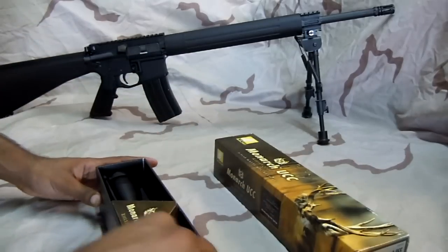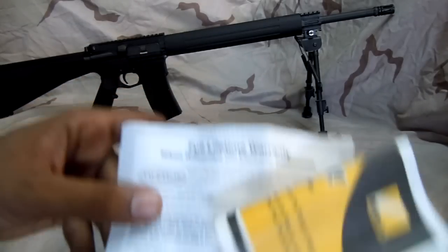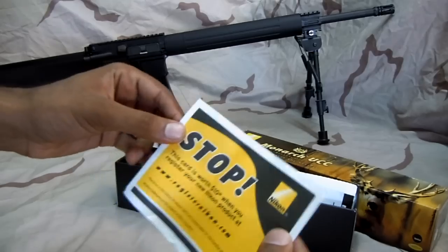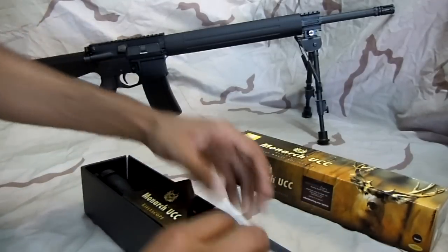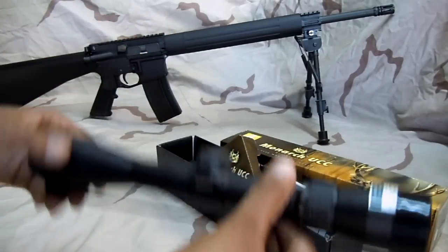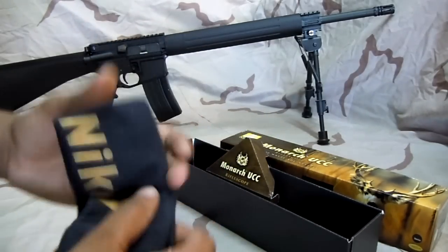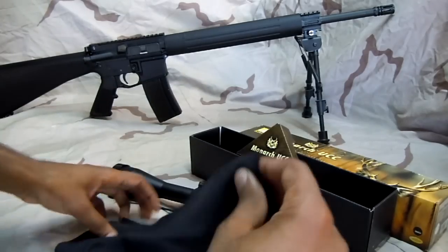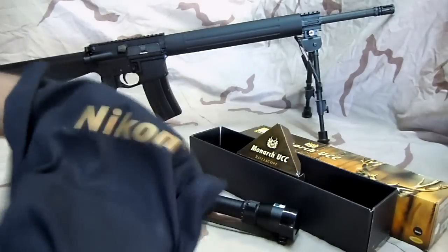Let's go ahead and open this up. Got pretty much the standard stuff here: a full lifetime warranty card, and what looks like a $10 rebate from Nikon — you have to register it to get that. Then there's the manual, and one more thing: a cleaning rag, microfiber or cotton terrycloth, just to clean up the lens. That's pretty nice.